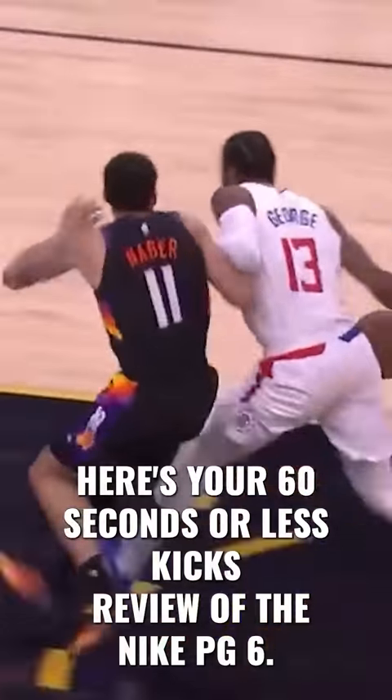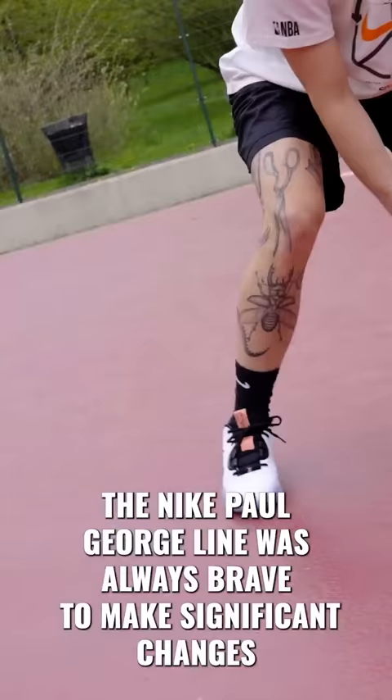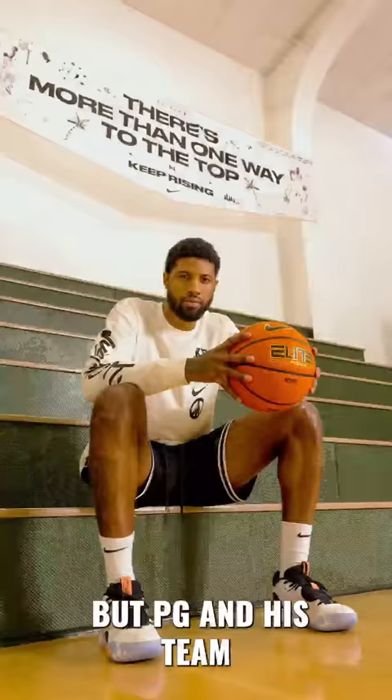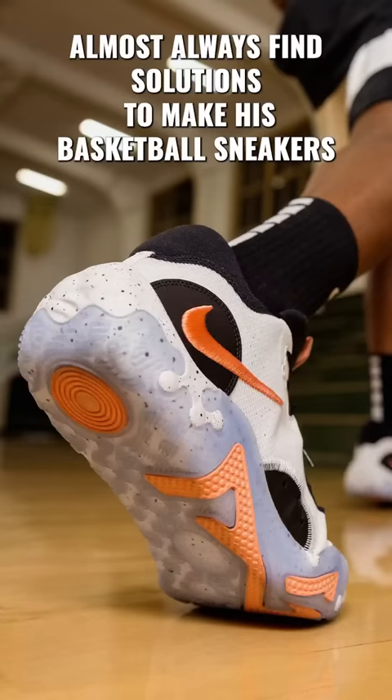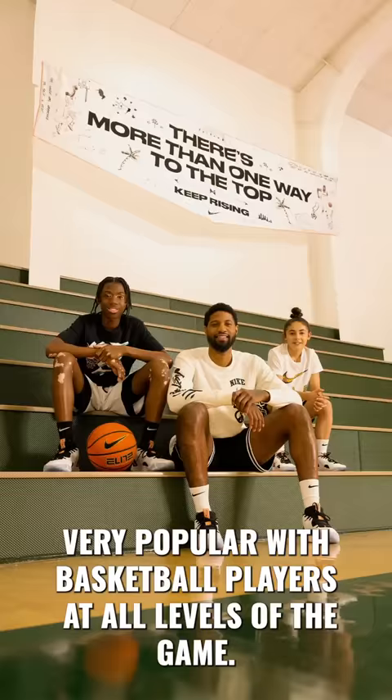Here's your GB 60 seconds or less kicks review of the Nike PG-6. Buckle up! The Nike Paul George line was always brave to make significant changes that can sometimes be risky, but PG and his team almost always find solutions to make his basketball sneakers very popular with basketball players at all levels of the game.